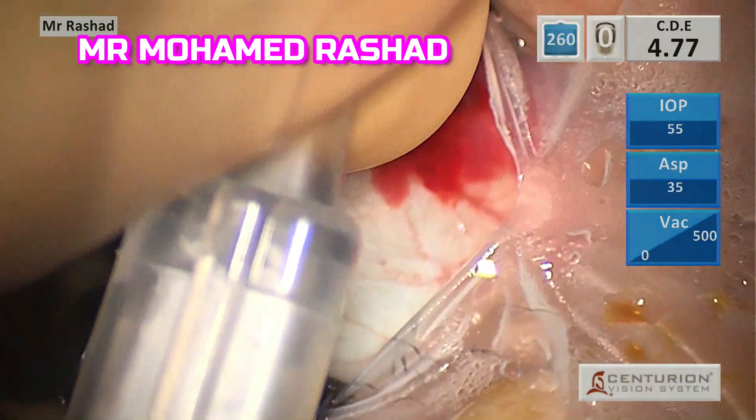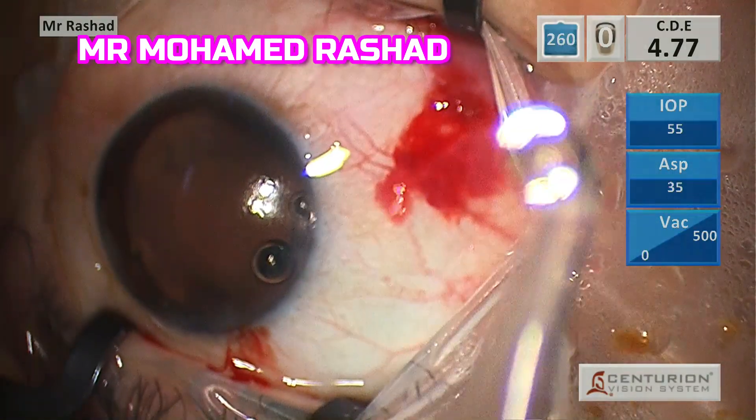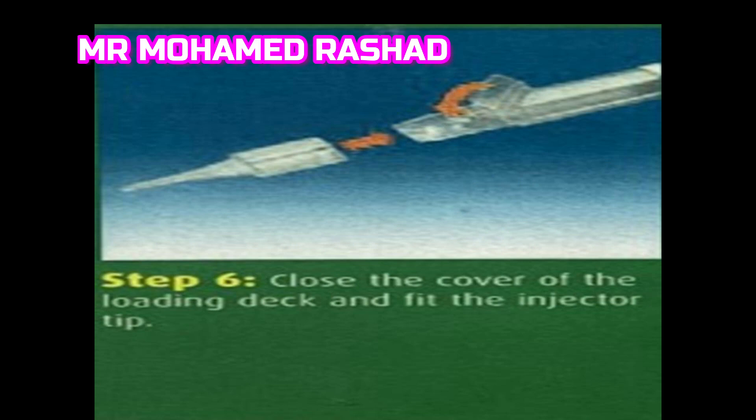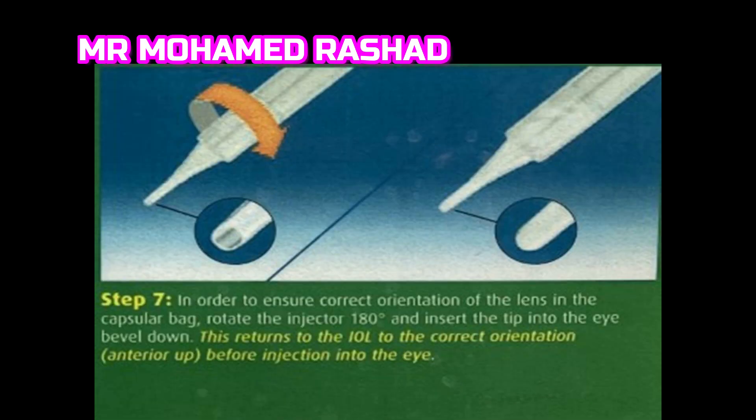Then you rotate the injector 180 degrees. We close the loading deck, put the tip, and then rotate 180 degrees to have the bevel of the injector down. Again, the optic is fitted into the white plunger and the orientation is correct, then we close the loading deck.